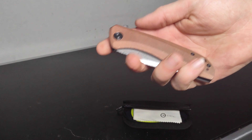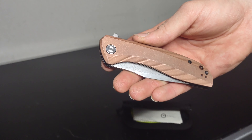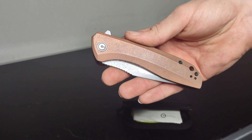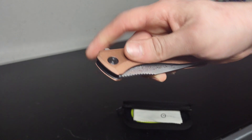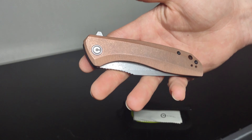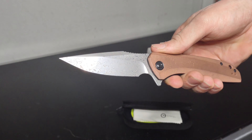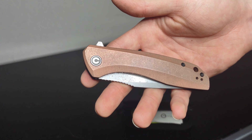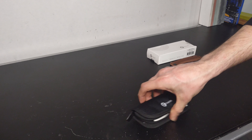As for my first impressions and a bit of a review on the Civivi Backlash — all I can say is that as of yet, I love it. It's not an everyday carry for me, but I definitely carry it at least once a week. I haven't had to sharpen it yet since I don't use it for any hard tasks, but I'm thinking soon I might give it a little touch-up on the 3000-grit stone just to realign the edge. That's my thoughts on the Civivi Backlash in Damascus with the copper scales — a beautiful little knife, absolutely love it.